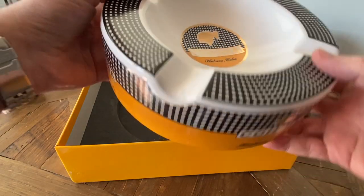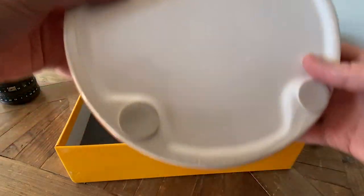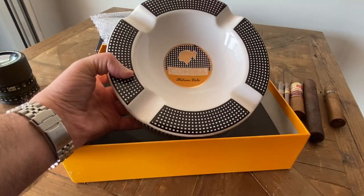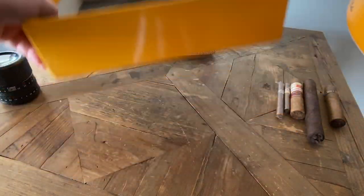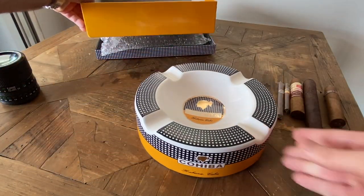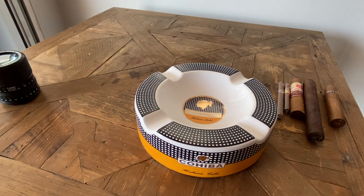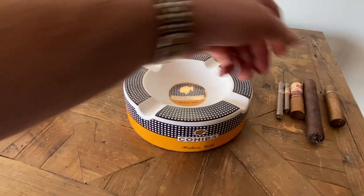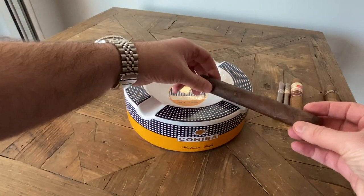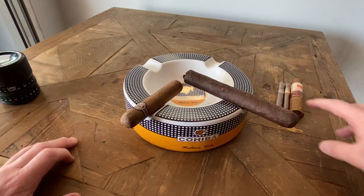Right there in the center. Underneath, you've got a few pads so it doesn't slip when you have it on the table. It's actually hollow, so it's not that heavy. It has a nice groove for any size cigar, so you can have your different cigars here — up to four.